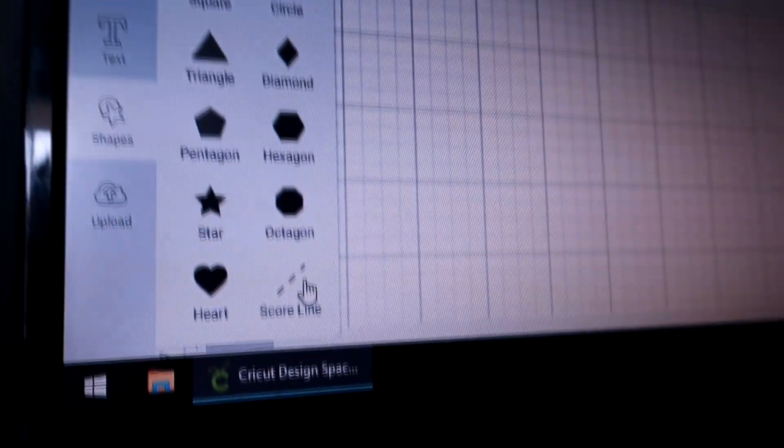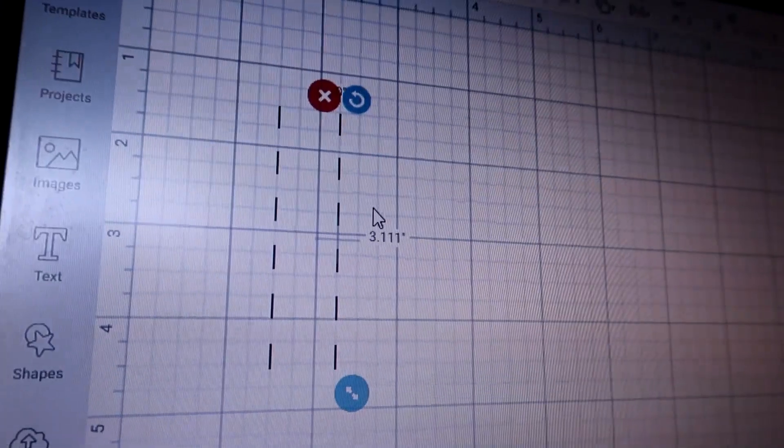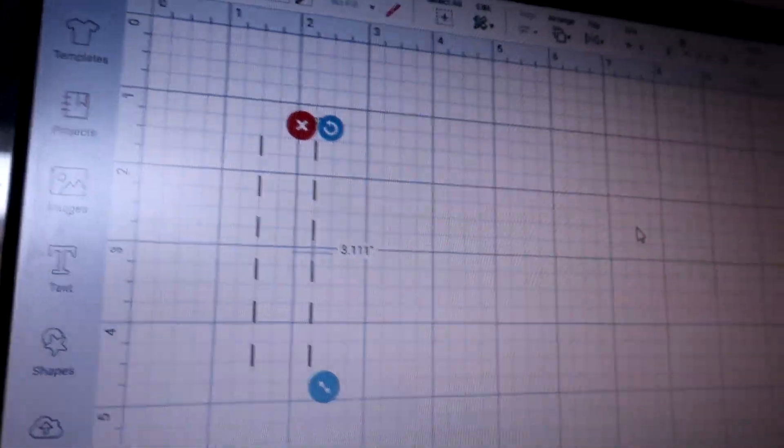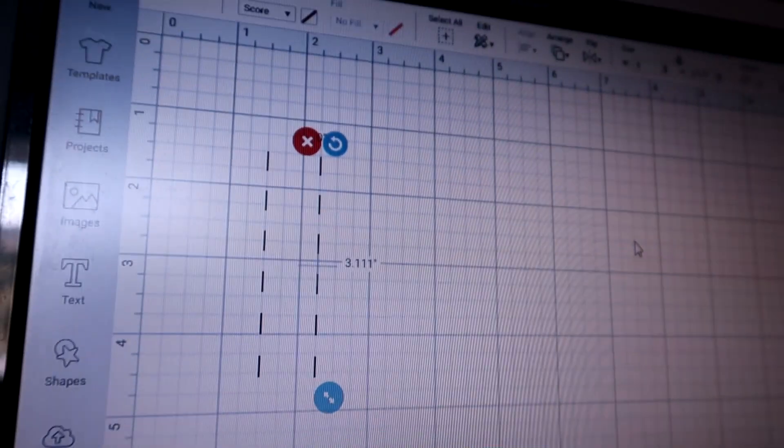The other way I've seen it done to sharpen your blade a little is to take a sheet of tinfoil and put it on your Cricut mat. Then you're going to cut scoring lines — go into your shapes and pick the score line. I usually do about 20 of these in a row, and then you just cut the foil and it sharpens the blade as it goes across.